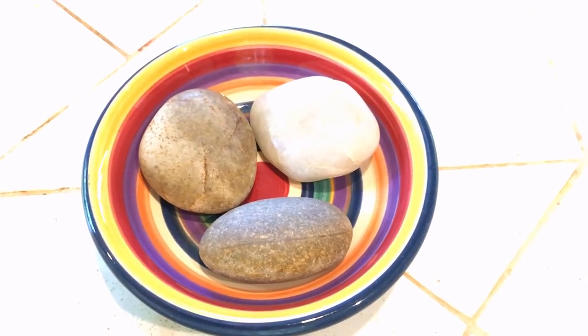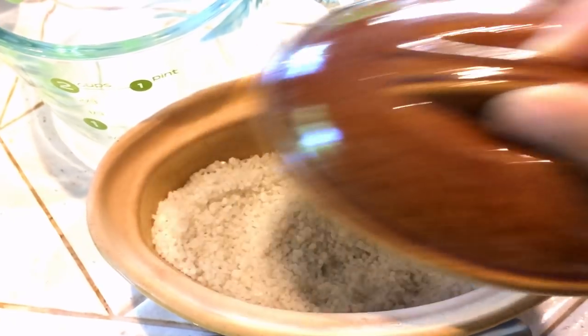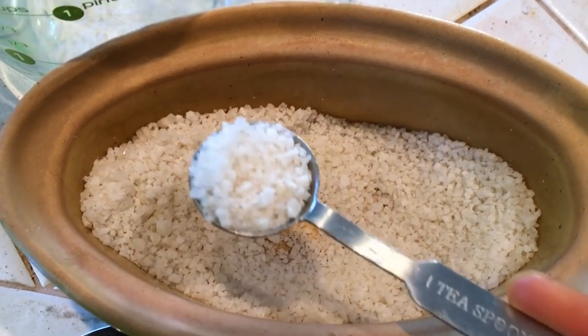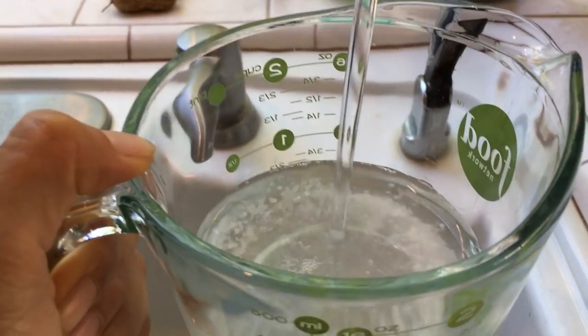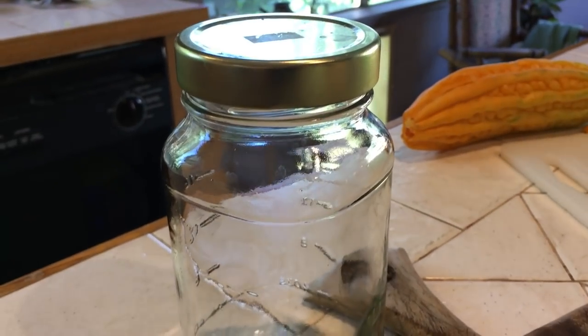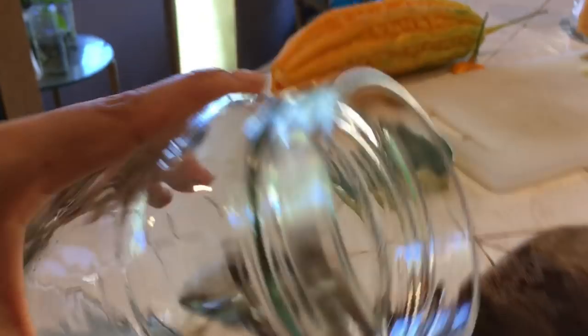Grab a few flat rocks — this is completely optional, I'll explain more in a bit. I like to start by getting the sea salt dissolved in water. Since I use the coarser kind, I use about one and a half teaspoons per cup of water. This is completely up to you and your preference for saltiness. Just stir it and set it aside.